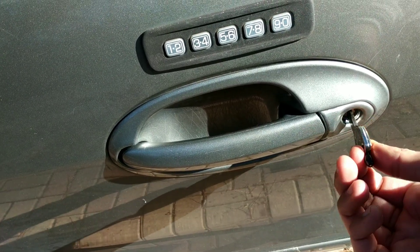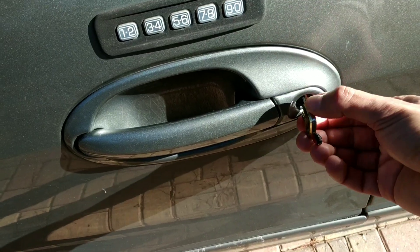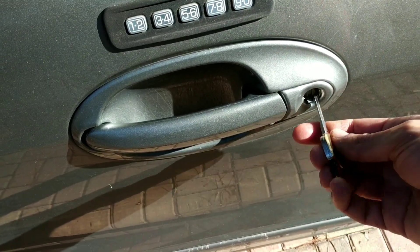You see how this key slides right inside? You can see that this will work on this door.